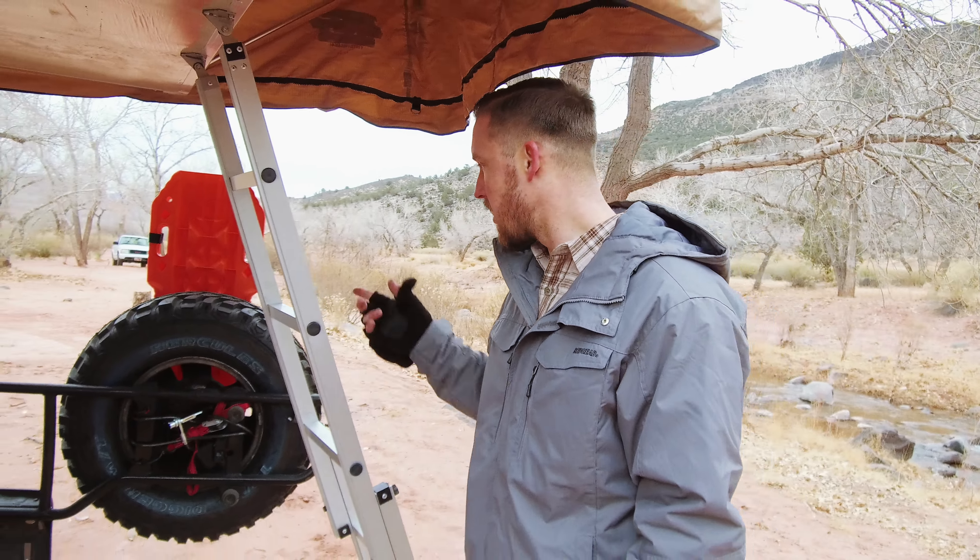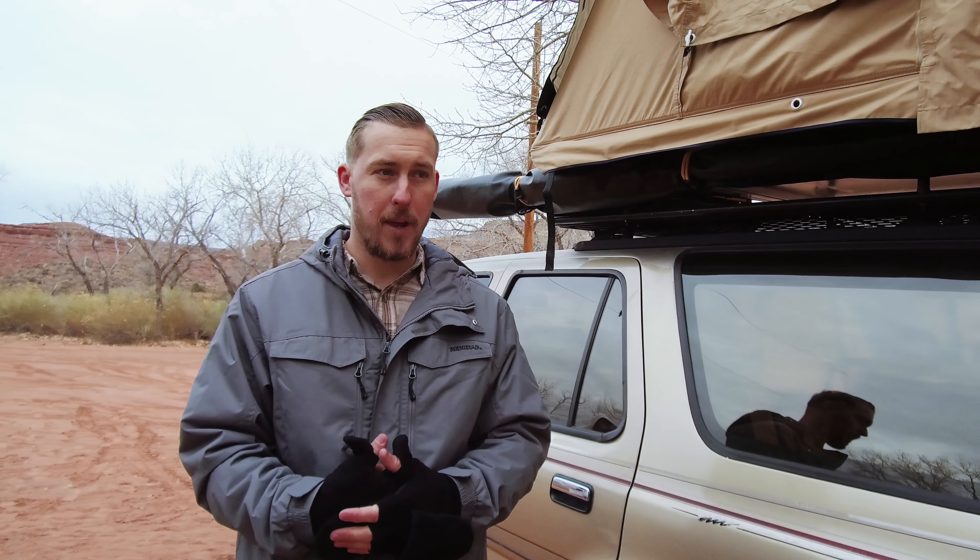Now we're going to talk about my tires. I decided to go with the Hercules Trail Digger mud tires. They're super affordable. I haven't really looked at the reviews, but I've been driving on them for around a thousand miles now and they work just perfectly for me. These are 31-inch tires. I didn't want to go too big just because of fuel efficiency. But when I'm driving down the road on pavement, I don't hear them. So I'm very impressed with them.